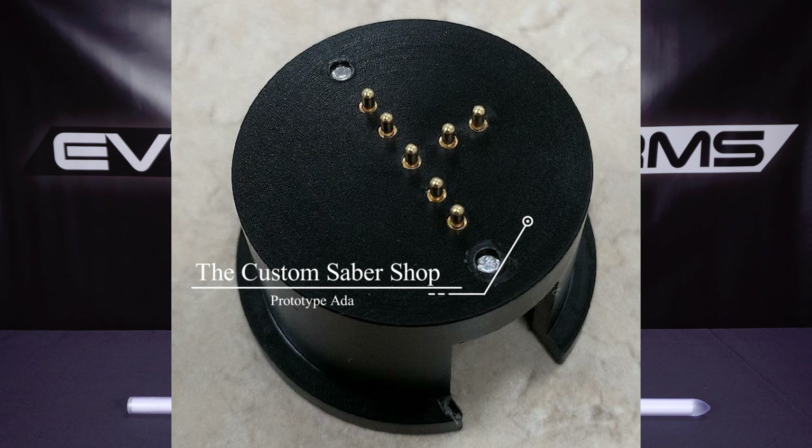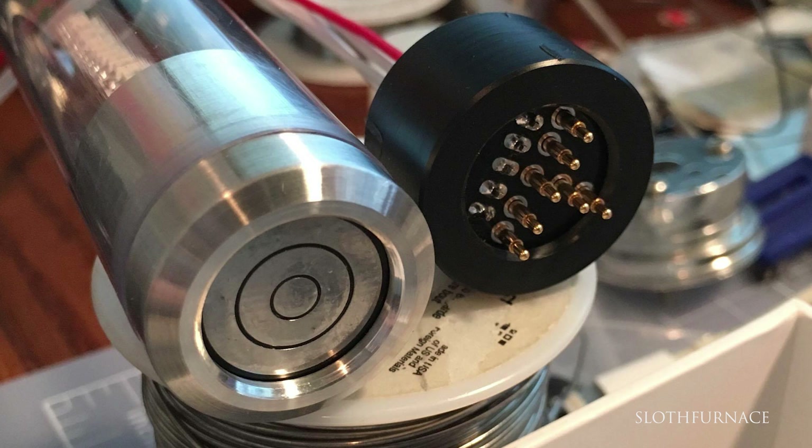It is also important to mention that we will be offering this system to DIYers through several vendors, including the Custom Saber Shop. Currently, we are finalizing adapters that hold the connectors in systems of all types.